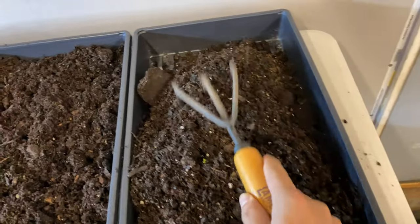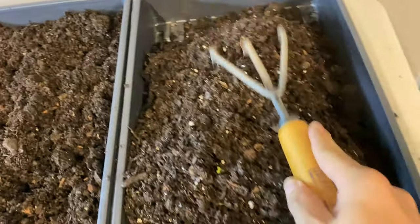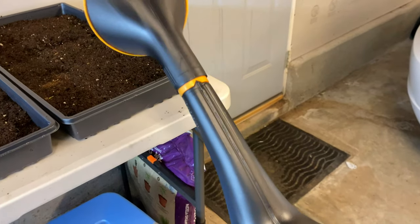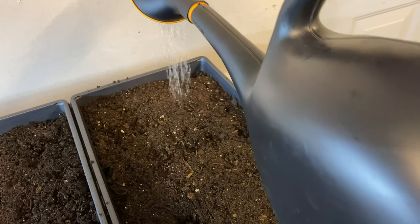Break this down — see these clumps right here, you're going to break that up. Next up is just watering it. It's going to be tough with one hand so just bear with me.